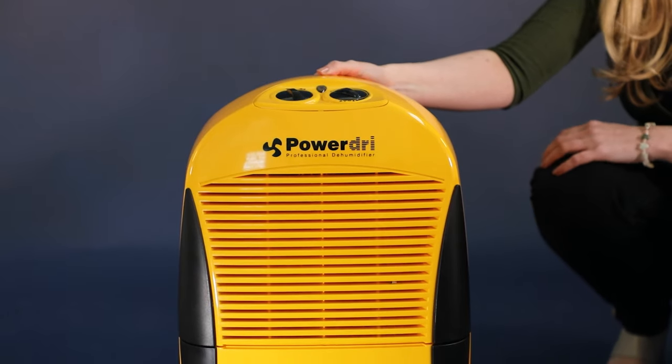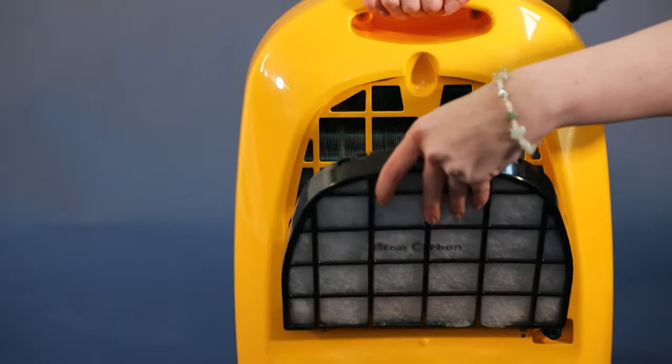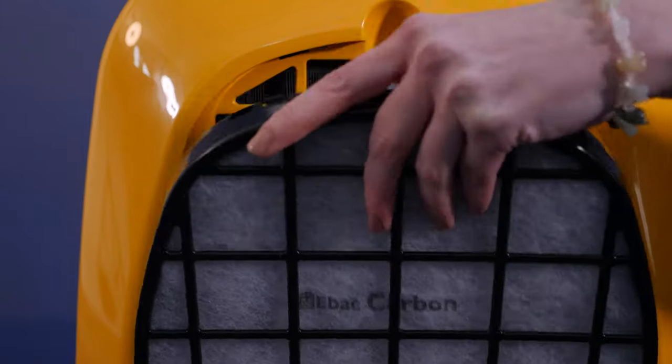The humidistat can be set to the desired setting. This dehumidifier also has a removable filter, with a number of options available including carbon and antibacterial filters. The standard carbon filter is included.